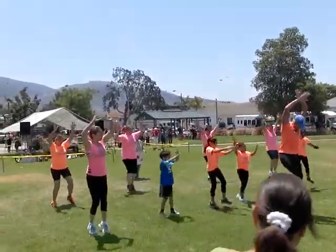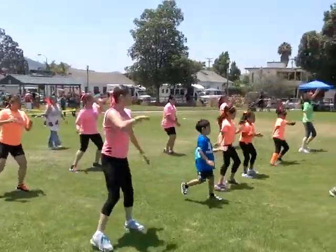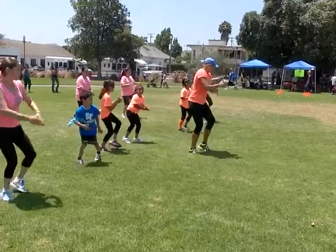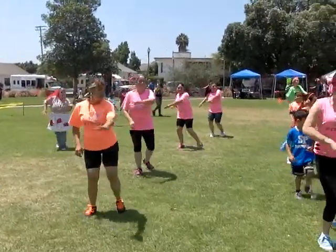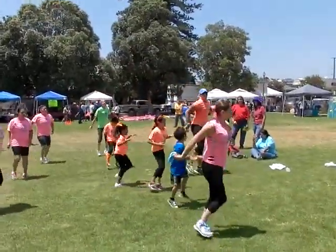From the top. March it right. Tap it. March it back. Tap it. Heel, toe, right foot. And mud run. Face this way. Slide it home.